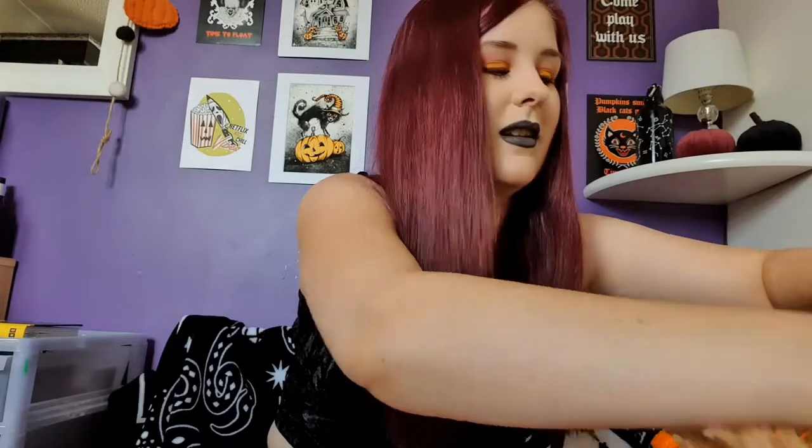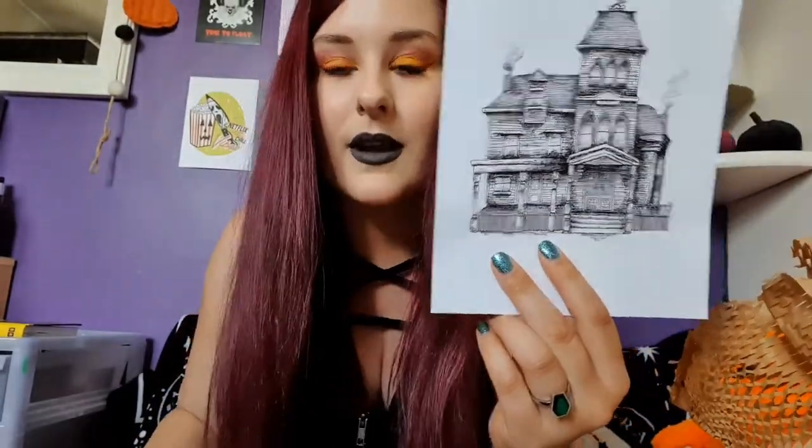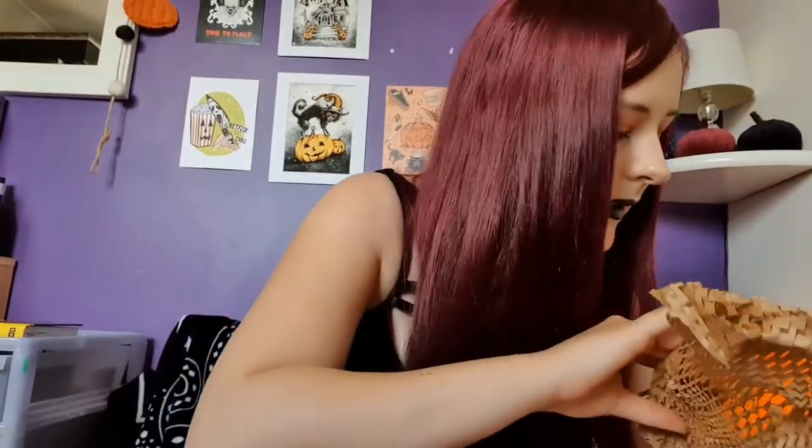I think this last one is a print. We've got a haunted house print — it's very detailed and I love it. It says it's by Emily V. Keith, 'Art and Illustrations for the Dark and Obscure,' and she's got her Instagram and website on the back so you can pause to check her out. That's a really nice print — I'll definitely put that on the wall.